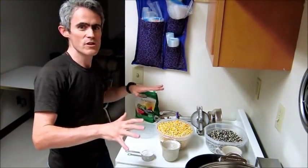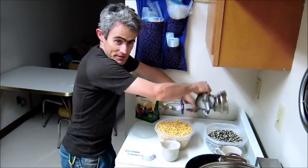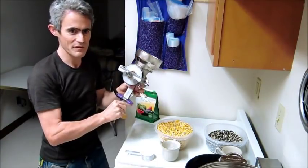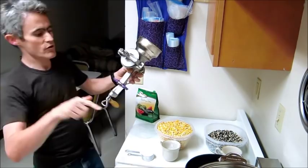What I have here is everything that you need to make tortillas by hand. The hardest thing to get is this right here — it is a food grinder, but it's not very expensive, $25 or $30. Look for my links, I'll show you where to get this.